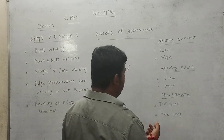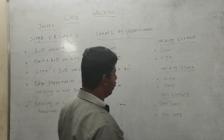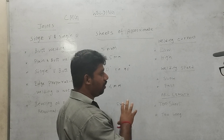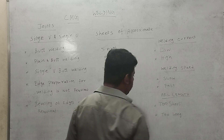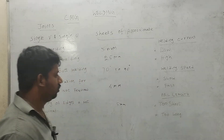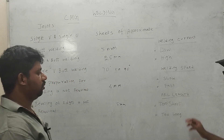When the arc length is too short, the base metal will melt and there will be issues. When the arc length is too long, it causes globular bubbles and poor fusion. Too short arc corresponds to low voltage, and too long arc corresponds to high voltage.